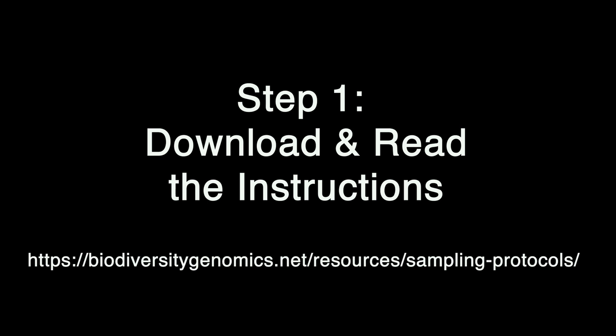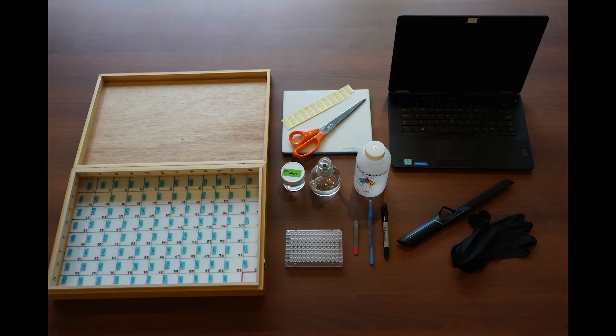For Step 1, download this document and give it a read before you start. After you have read the instructions, assemble the equipment required to process your museum specimens. Once your equipment is organized, you are ready to go.